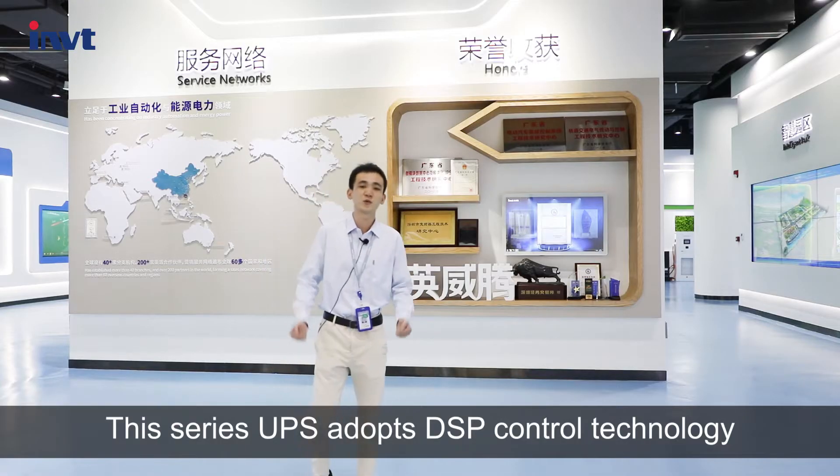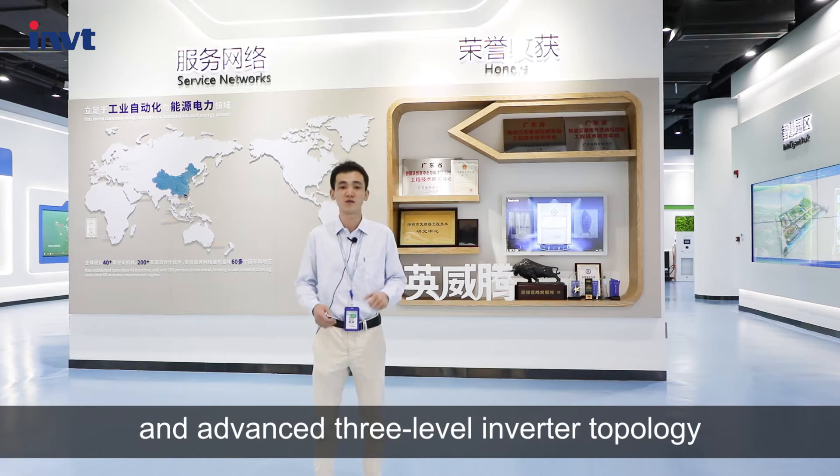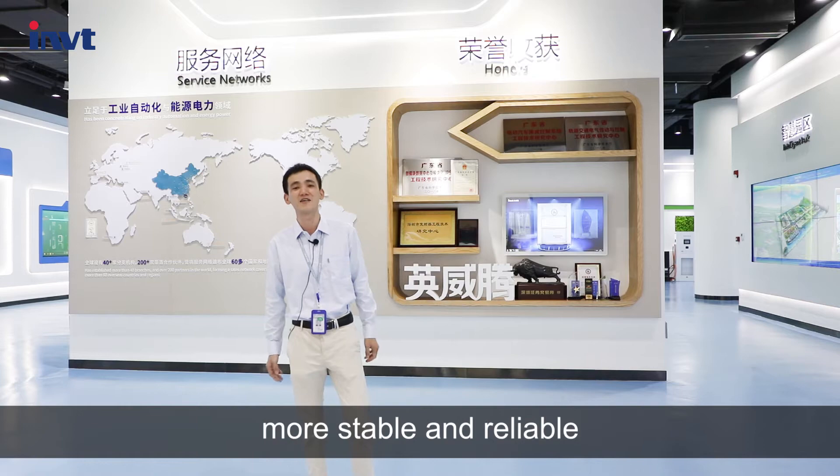This series UPS adopts DSP control technology and advanced three-level inverter topology, which reduces the output harmonic content, increases power density, and makes the UPS more stable and reliable.